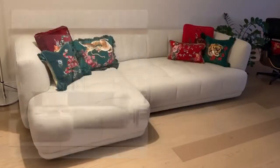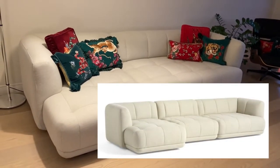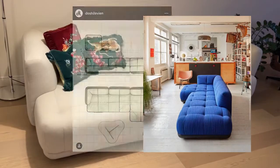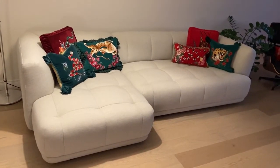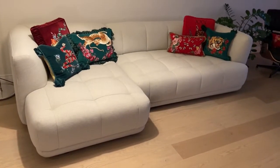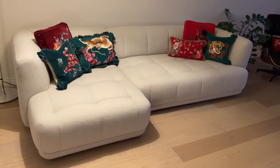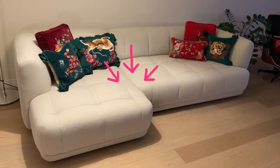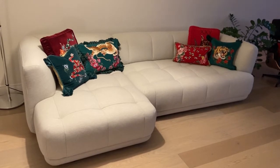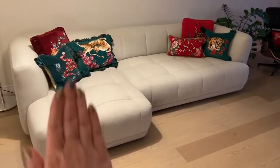This Quilton sectional comes in different configurations: a sofa option, a wide option, and this option with the chaise, which we absolutely had to have. The wide option is 140 inches wide, versus this one at 112 inches wide. The height and depth are exactly the same — you just get another wider middle section. As of January 2022, that extra wide section is $1,000 extra.